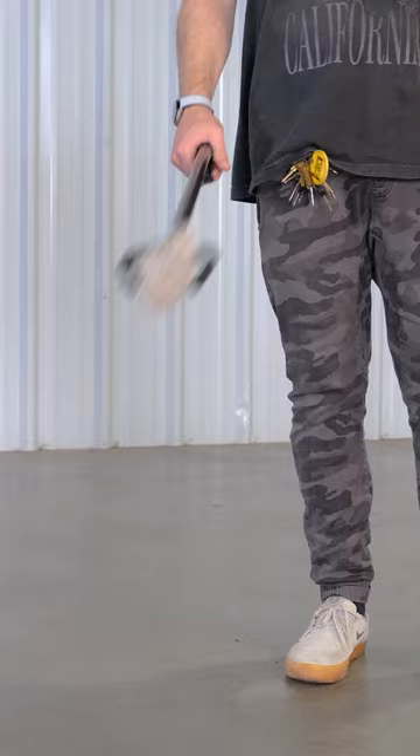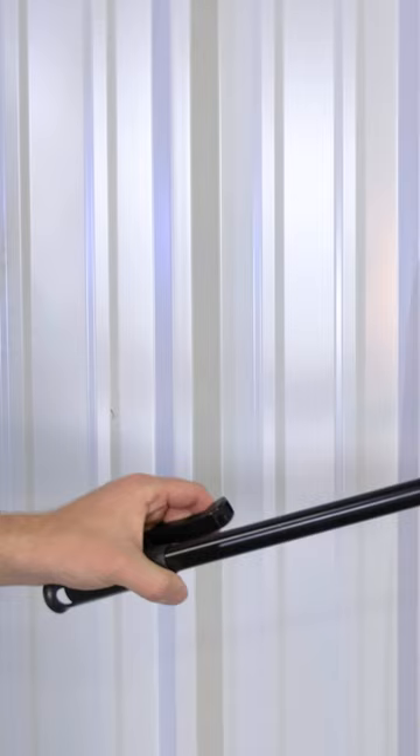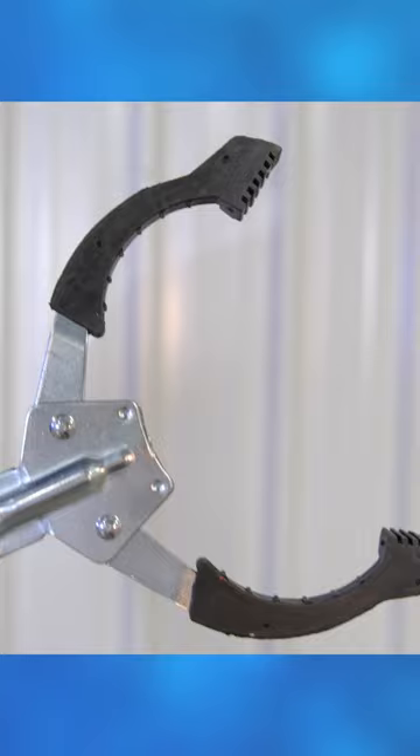This is a sturdy accessory and it's probably the best trash grabber I've personally used. It has a nice sturdy construction without being too heavy, the hand lever feels nice and firm, plus the grabber itself is made of metal, and the rubber tips are surprisingly effective.